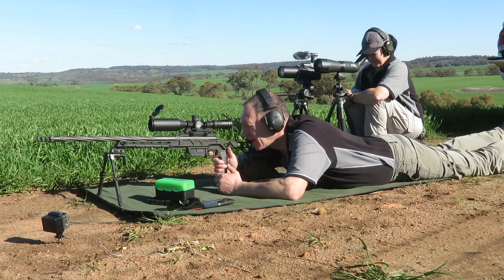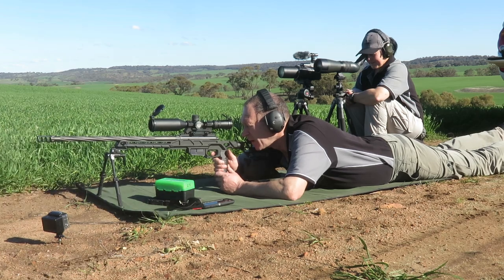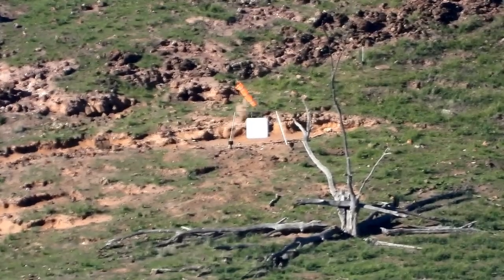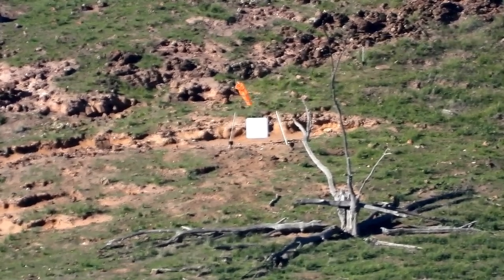Okay, let's see what we got. You ready? Yep, good to go. Top left corner just off. Just over the left there.